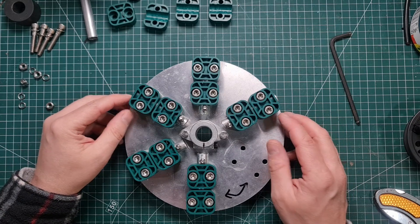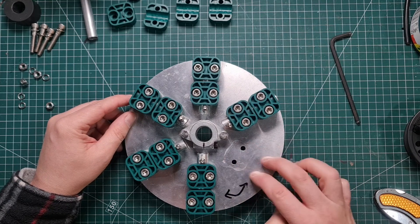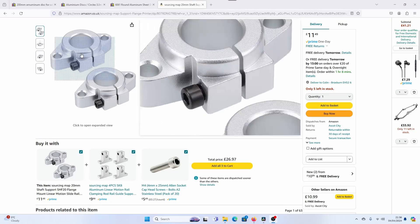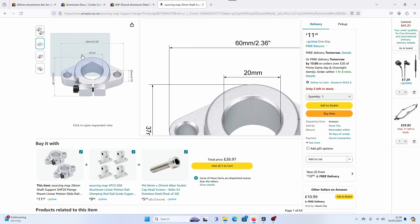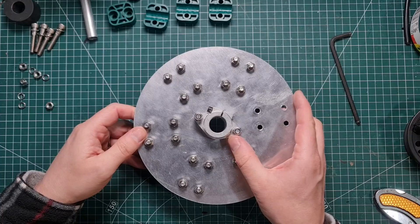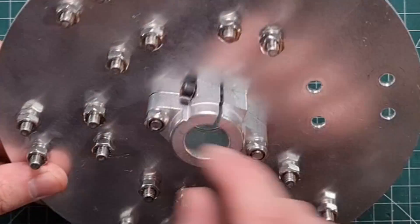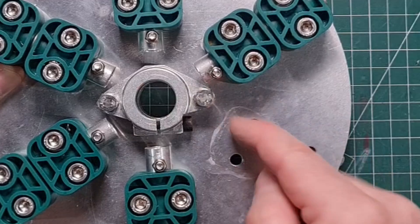Once you've drilled all your positions you can start to assemble. I've got two of these clamp assemblies — aluminium clamps — these are shaft support couplings from Amazon, about £12 for the pair. I like to use one top and one bottom for additional strength. These are clamped together with M6 bolts going all the way through, and there's an M4 thread in these clamps.